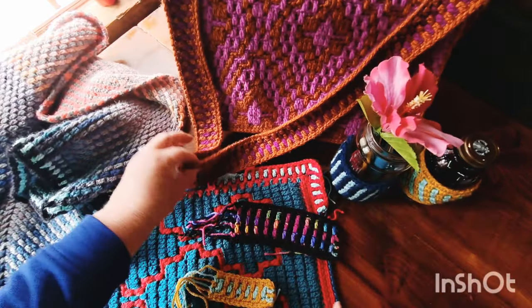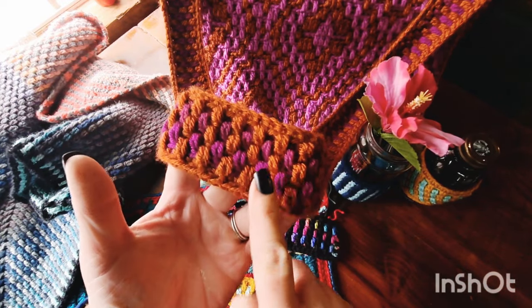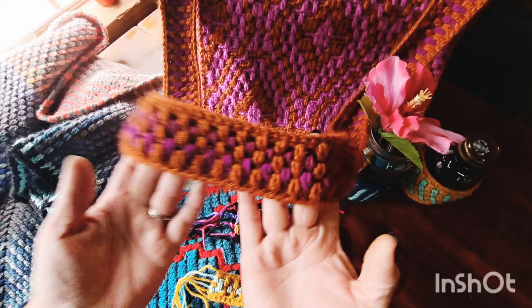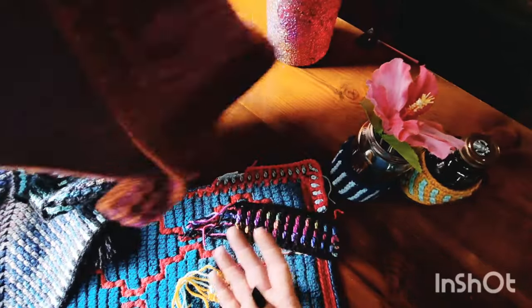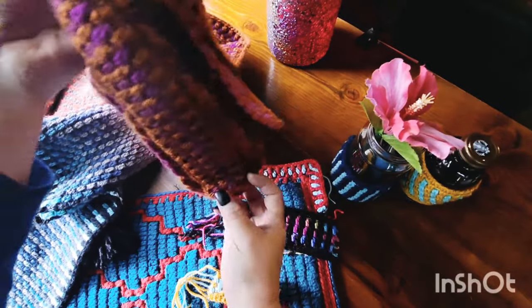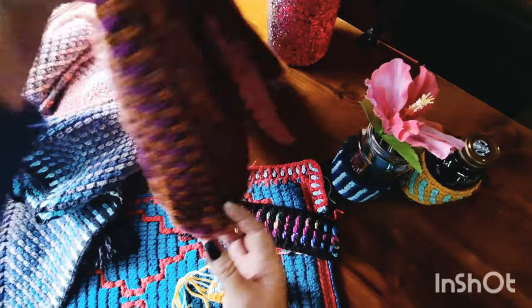For those of you who want to use the Dyad stitch for your messenger bag handle, I chained out the total length of my handle and sides of my bag — so it's one long piece, 204 starting chains.